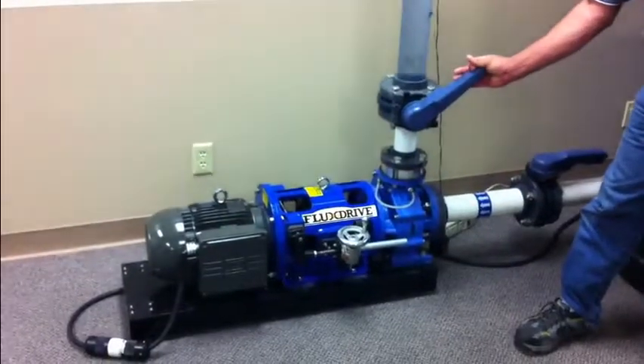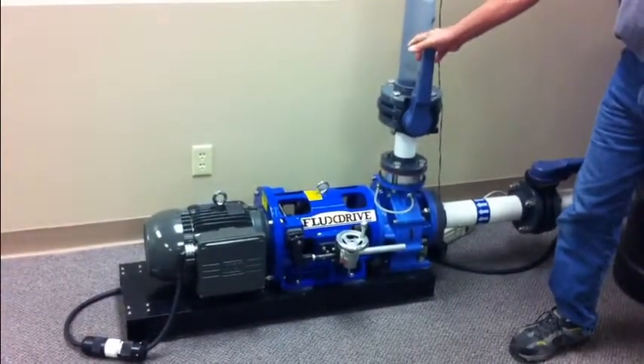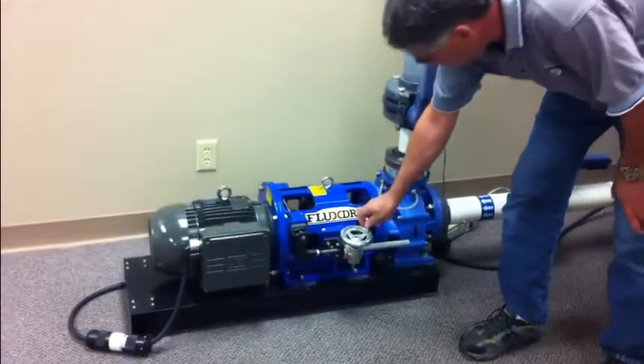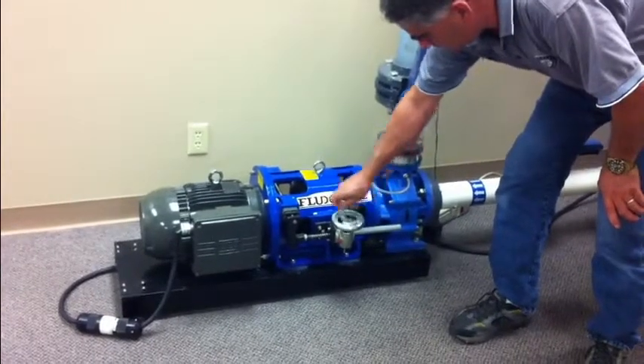In comparison, let's open the valve back up and use the FluxDrive to create the exact same flow rate. In this case we're reducing the speed of the pump to achieve the lower flow. Listen as the FluxDrive slows the pump down to reduce the flow rate.